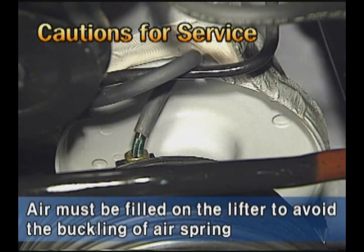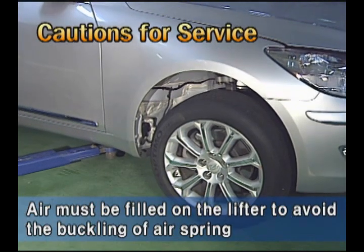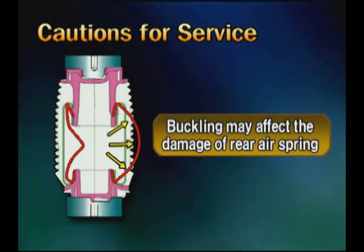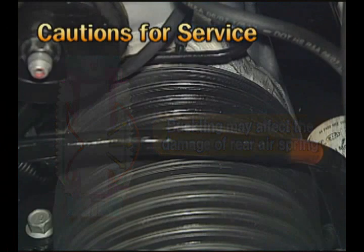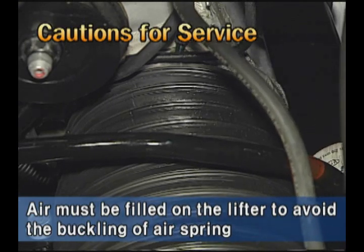When air is discharged from the air spring, the air spring will be shrunken. At this time, if air is filled when the vehicle is on the ground, buckling may occur. In this case, force is applied to the side direction of the air spring so that the air spring may be damaged. Therefore, when filling air into the air spring, it should be done on the lifter.